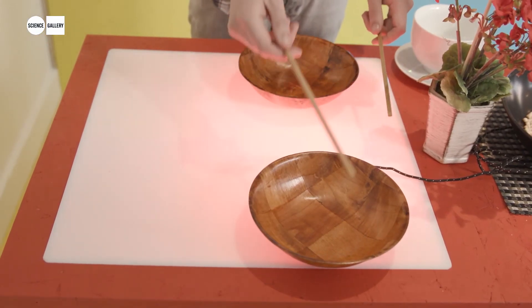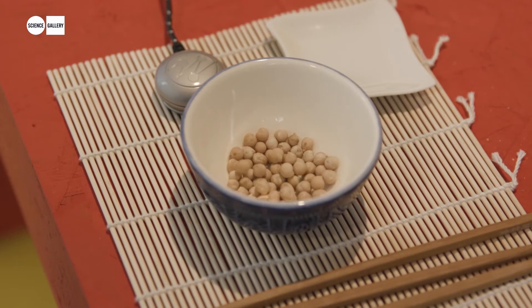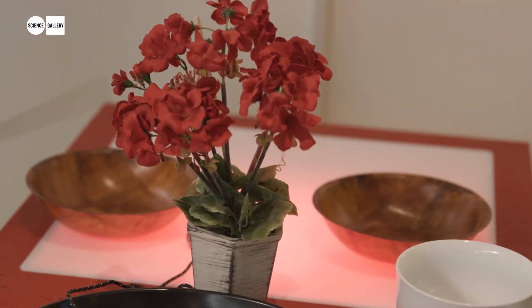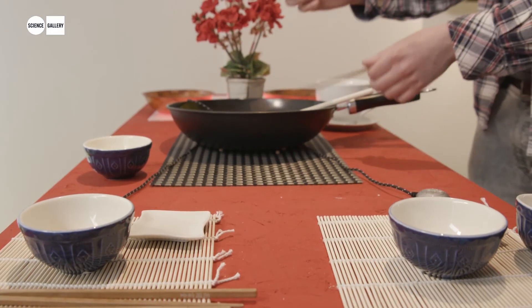With Mojis, it actually uses physical modeling, where the input to the synthesis is driven by the object that you're using. So the sound that you're hearing when you play these objects is half the object and half this synthesized model. That's why these chickpeas are going to sound a bit different from the bowl. And the bowl is going to sound different if you hit it with a chopstick versus your hand.